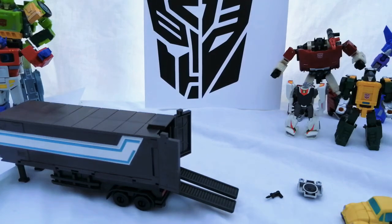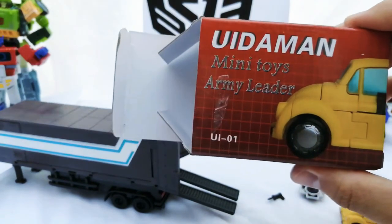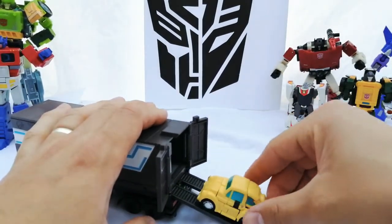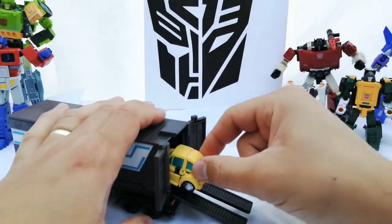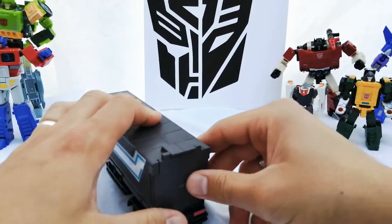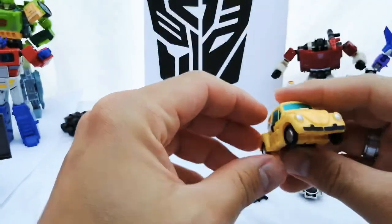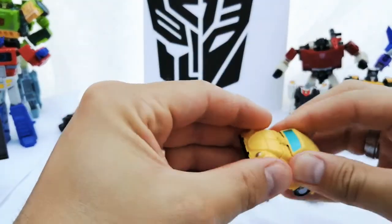Hello, this is part two of the Eid Man Mini Toys Army Leader review. This little Bumblebee was bought to go with the Jin Bao Optimus Prime because it just fits straight into the trailer. But yeah, it's a good little figure — it's not bad.